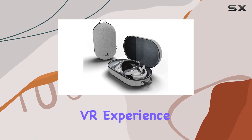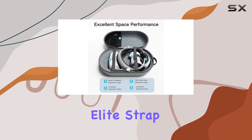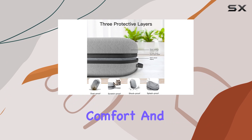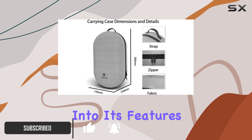Are you seeking the ultimate VR experience with your Meta Quest 2? Look no further than the Fan Loki Elite Strap Carrying Case. This accessory is designed to elevate your comfort and safeguard your equipment, ensuring an immersive and worry-free VR adventure. Let's dive into its features.